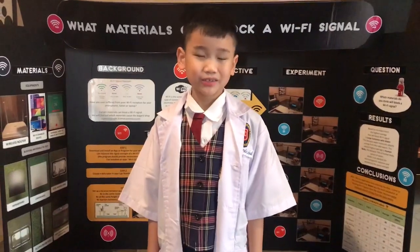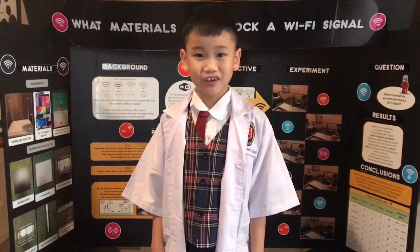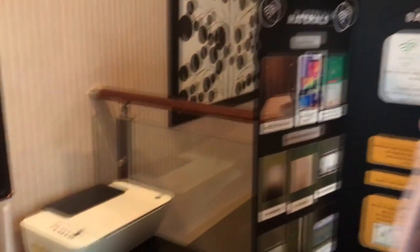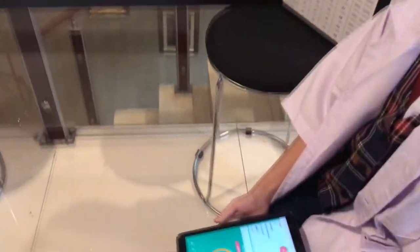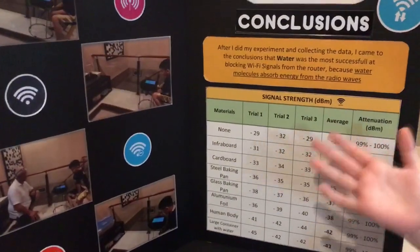Now let's check the DBM when there is no barrier in front of my wireless router. As you can see, there is nothing in front of the router. Now let's check the app — it is 29 DBM, the same DBM as from my data table.